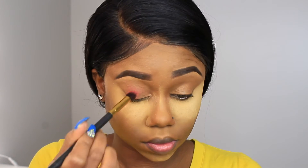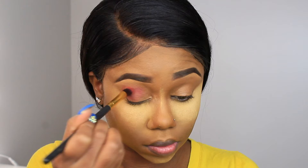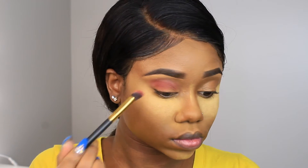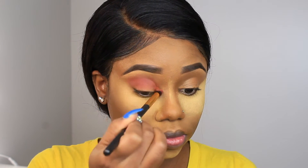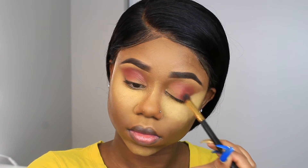The eyeshadow I'm using is Morphe — the 35M palette. I'm using this maroon reddish tone shade and packing it on with my blending brush. I'm applying it to the majority of my eye but staying away from the inner corners because I'm putting a gold shade there. I'm blending it out in the crease, doing the same on the other eyelid to make them match.